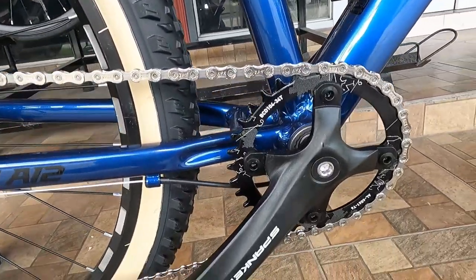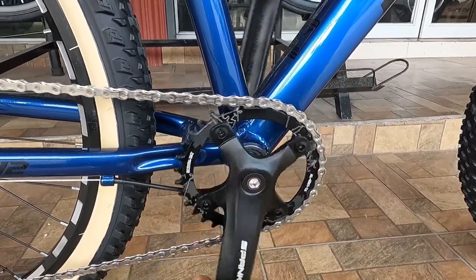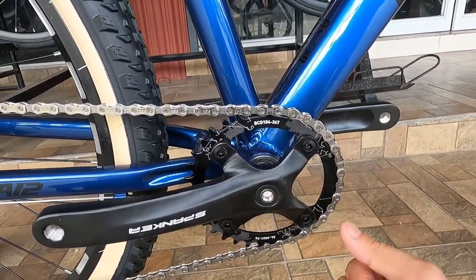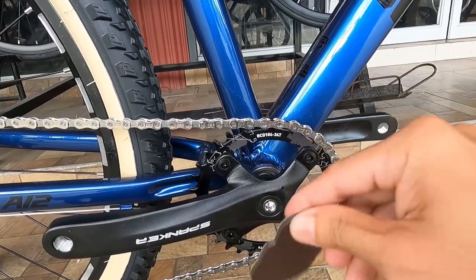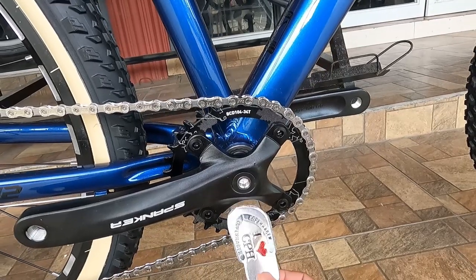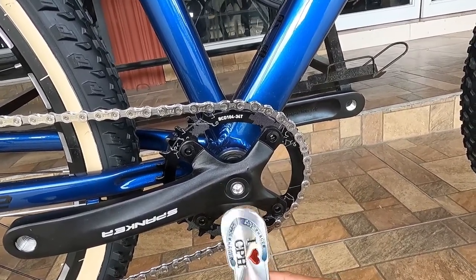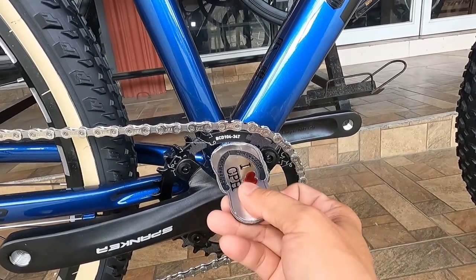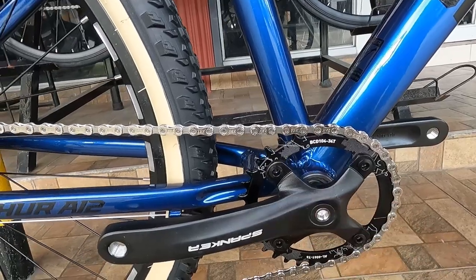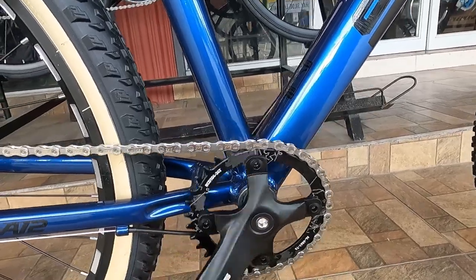At ang ating crank set, syempre made of alloy. Na may tatak na Spunker. Square taper. Syempre sealed bearing ang kanyang BB. Kitang-kita naman ang kanyang chain ring guys - alloy, BCD 104, 34 teeth. Narrow wide to guys, may design pa yung chain ring nya, ang ganda neto.